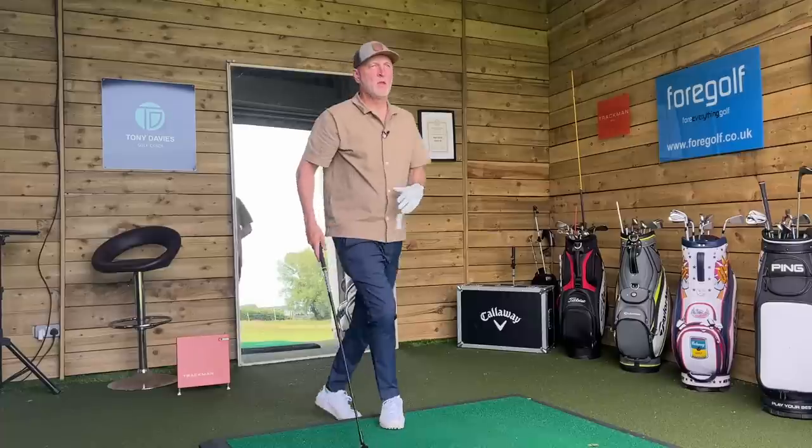It's a very positive start out on the fairways, but I've come back inside here at Fore Golf Chester. What I want to see is what I'm actually getting in terms of data. For this club in particular, I'm really interested in carry distance, spin, and descent angle — because what I want to know is where this possibly fits into your bag setup. It's 18 degrees, but what does it really do in terms of performance, comparable to maybe an 18-degree five wood?